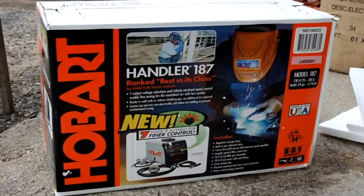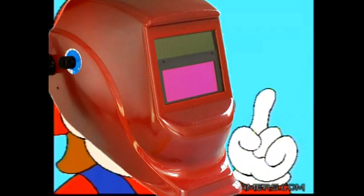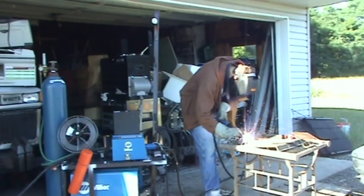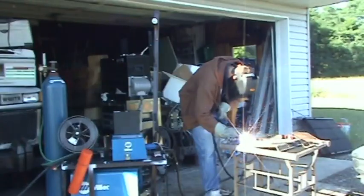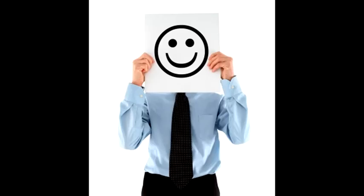Congratulations, your welder is set up and ready to go. If you need help setting the correct voltage and feed speed for welding, check out the enclosed instruction book, or better yet see one of the welding videos. Always remember, never weld without a welding mask. In the video description you'll find a link to a text file that can be printed out. Happy welding!